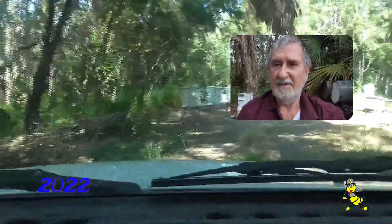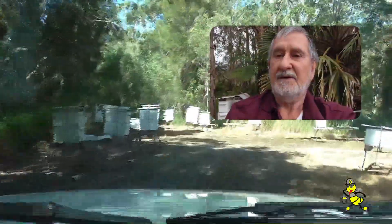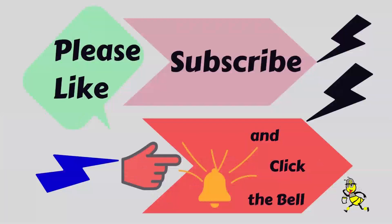Welcome to my channel, Honeybee Tech. Another day in the office checking on my hives and doing a few experiments. Please like, subscribe and click the bell to my channel.